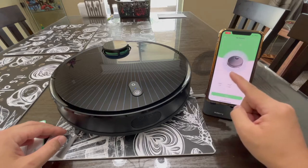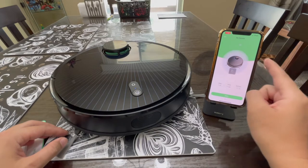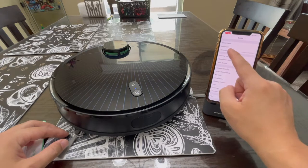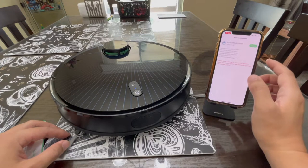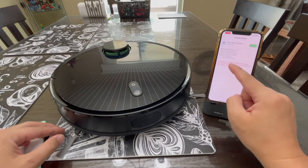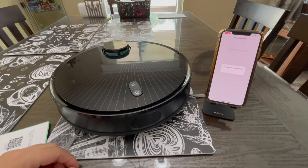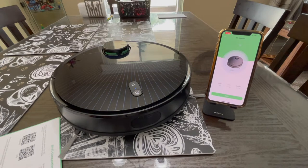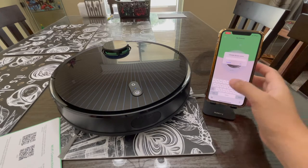Tap on Back to see the main interface, then tap on the vacuum icon to access it. Go to Settings and select Firmware Update to install any available updates, ensuring your robot vacuum performs at the optimum level. The update takes about five minutes. Once complete, press OK. If you want to change the name of your robot vacuum, tap the pencil icon and change the name, then press OK.